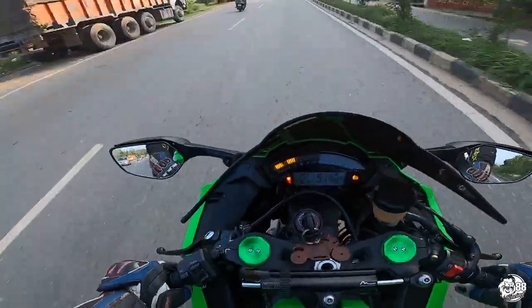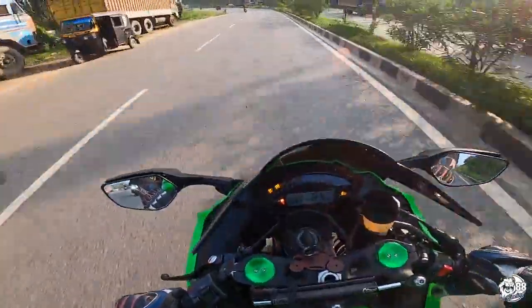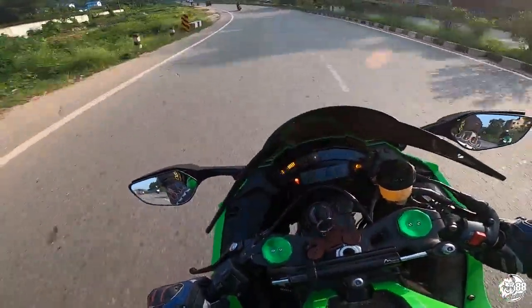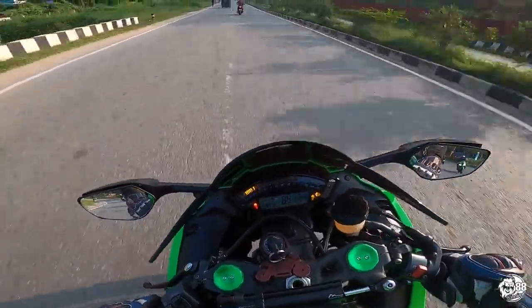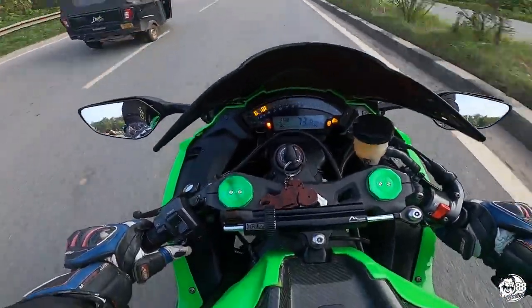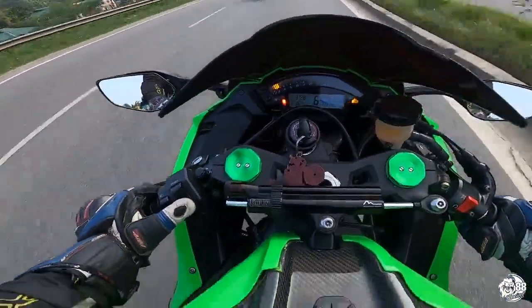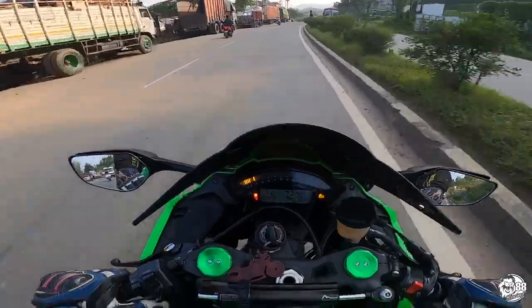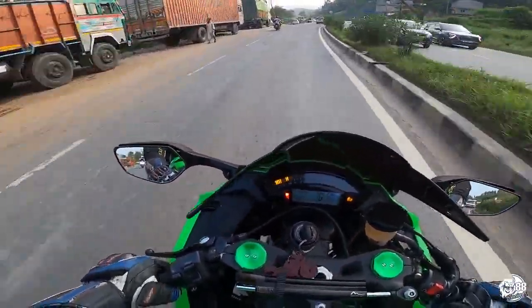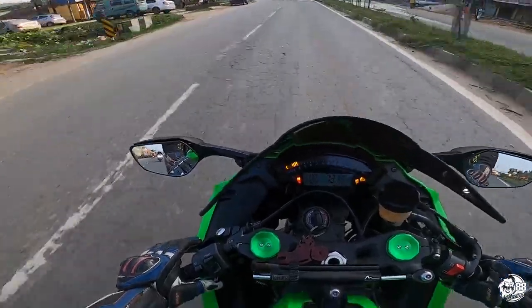I'm kind of riding this bike in manual mode. When all these things keep blinking on your dash, you should know that none of your electronics — which are already limited on this bike — are working. So my traction control is not working, though my power mode is working on full power. After riding all these advanced bikes, I really miss the quick shifter.